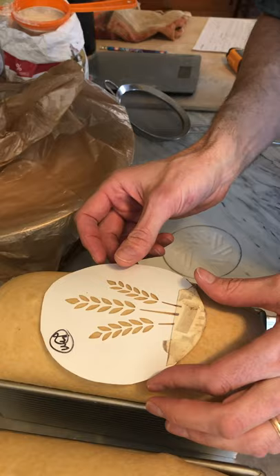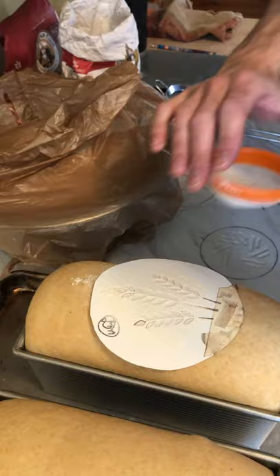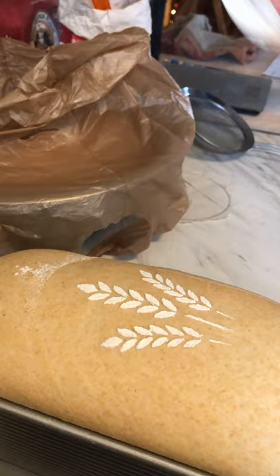This stencil is Arlo's favorite, so let's do that one. I'll place it on the loaf, then dust it lightly with a little flour, and when you remove it, if you're careful you won't smudge it. And there — that's an example of how that can work. These loaves are clearly ready to go in the oven; they might have even gone in 15 or 20 minutes ago, but we're juggling things.